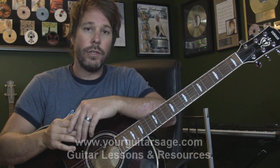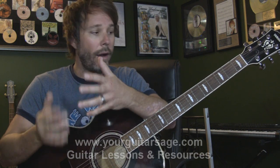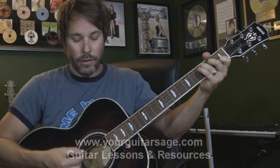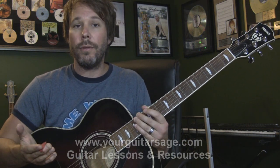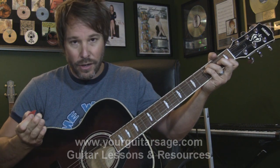For those of you tuning in for the first time and haven't visited yourguitarsage.com, please go there and check out the e-book. It will help you understand exactly what I'm doing in these songs. A lot of the stuff I talk about here is answered in that e-book. I get flooded with questions and just can't answer them all, but if it's not covered in the e-book, I will answer it. So check that out — yourguitarsage.com.